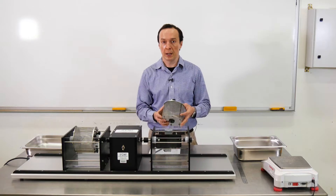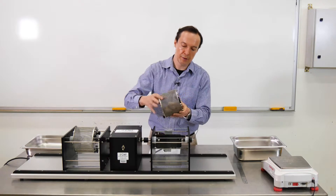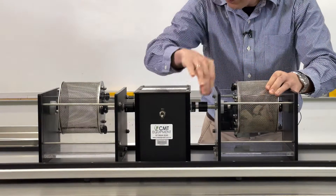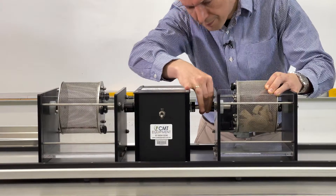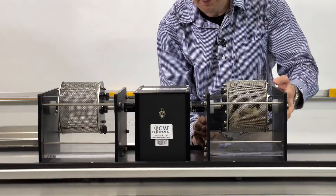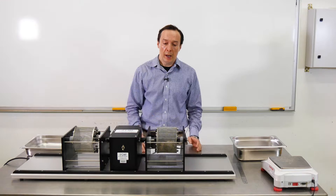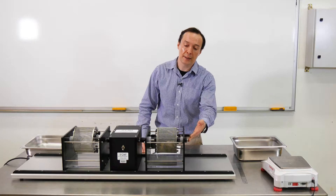Now I'm going to fix this drum inside the box. Make sure it's going the right way and all the connections are fine. Next step is we need to pour some water inside the box. According to the test procedure, the water level should be about 20 millimeters below the edges of the drum.